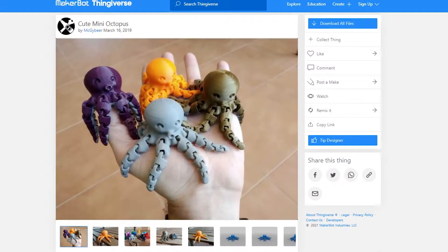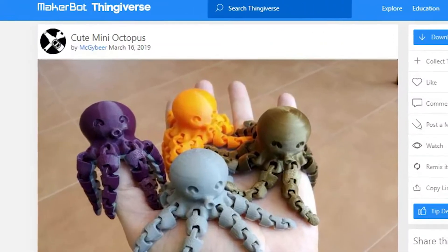Guys, I just found the best model ever. Most people that browse Thingiverse.com for 3D models have seen this cute mini octopus model uploaded by McGeebeer. Well, a remixed model was uploaded by Dath, and after many minutes of laughing, I had to print it myself: the Rocktopus.